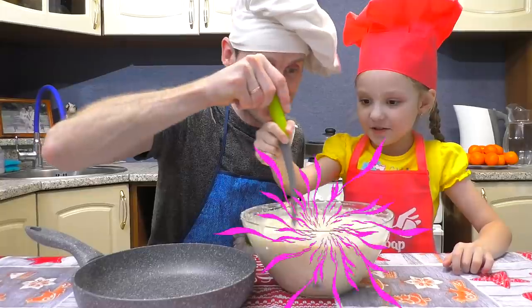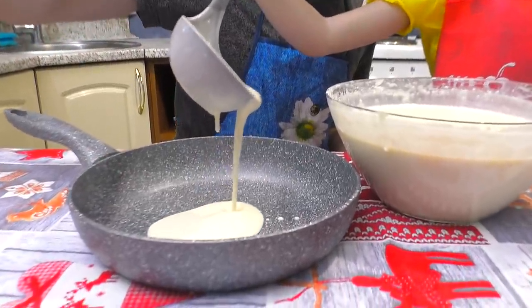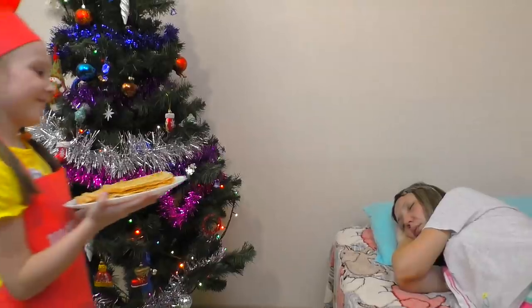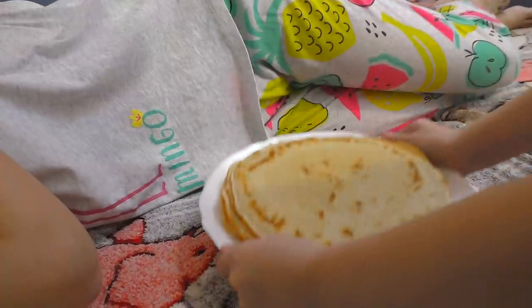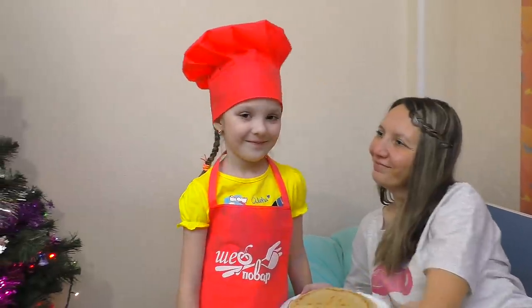Then I scoop it in a pan, and I cook it just a bit, and I flip it all around, and I cook the other side. Then I put it on a plate, and I serve it to my mom. Do you know what I've done? Pancakes for my mom!